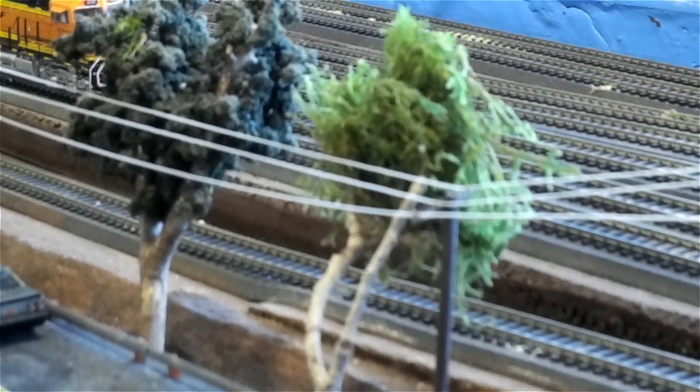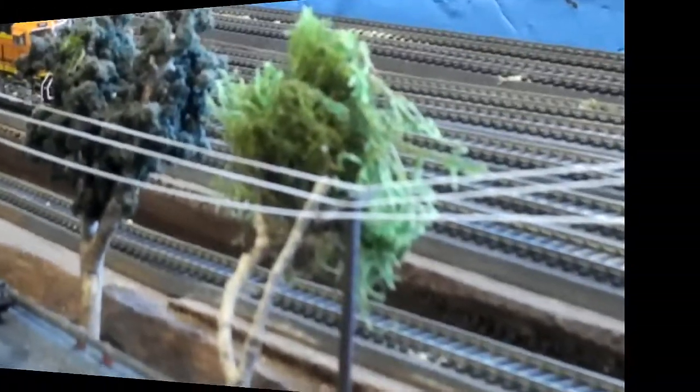I'm going to reposition the camera here in a second and show you some of the other things I got done too. Like I said, I'm putting in trees here and there. You can see that one down in the back there. It's tough to see with the bridges in the way.